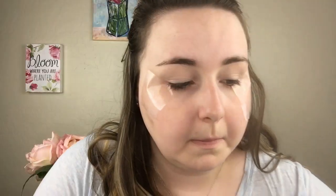Just make sure the angles are the same on both eyes. To prime the eyelids, I'm going with my Maybelline concealer and putting that on my eyelid, then setting that with Maybelline loose setting powder, using my Miracle Complexion Sponge by Real Techniques to prep the eyelid for eyeshadow.